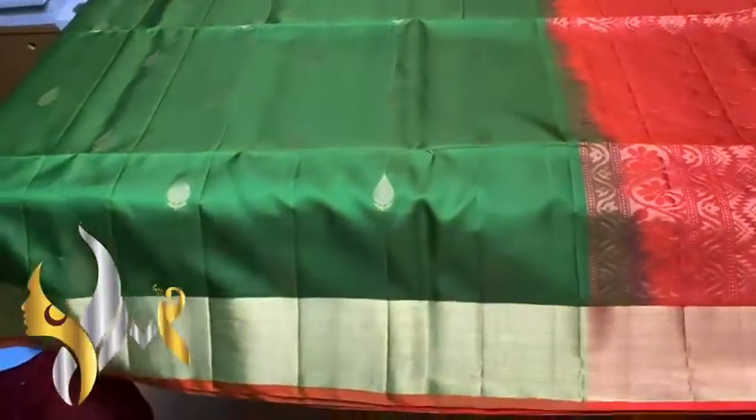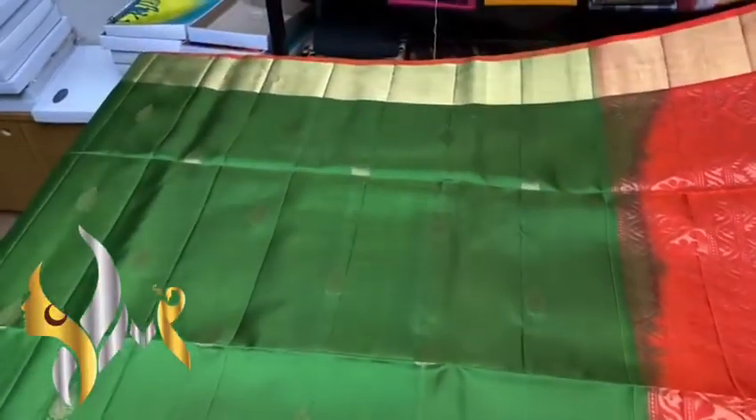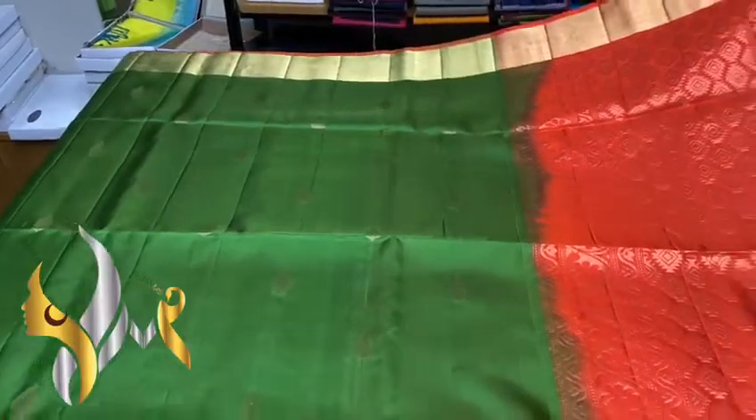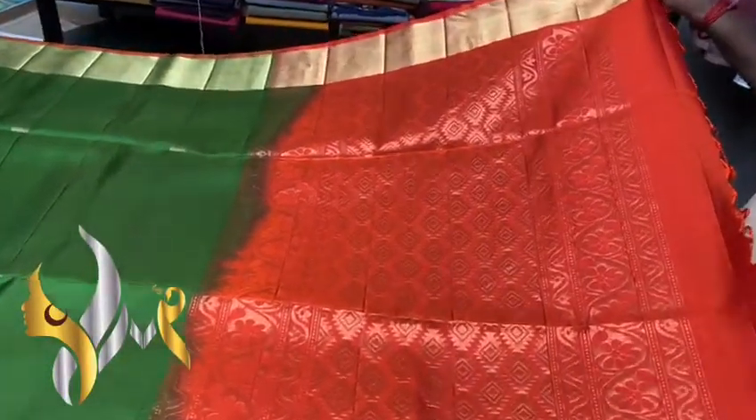Beautiful buttas with a raindrop design and a leaf in it. We have a jari border on both ends with a thin border in a different shade of green — leaf green, we can call it — with a brick orange combination, and we have beautiful work.